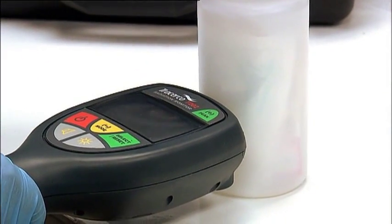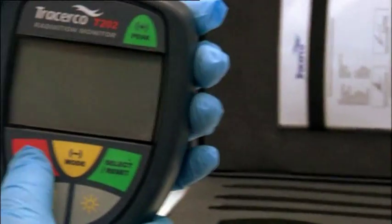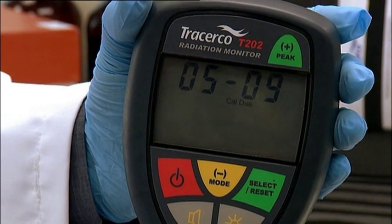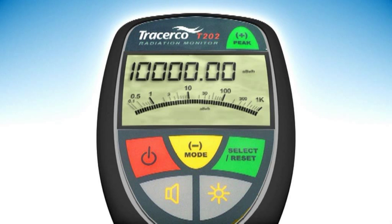In normal operation, the monitor is pointed at the potential source of radiation. The monitor switch-on and test facilities are similar to the T201. The analogue scale will operate over the radiation dose rate range of 0 to 1,000 microsieverts per hour, and the digital scale from 0 to 10,000 microsieverts per hour.